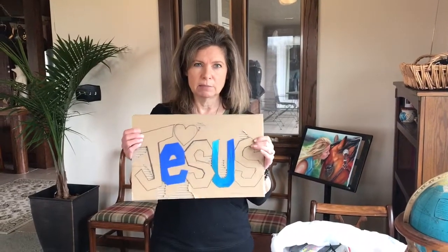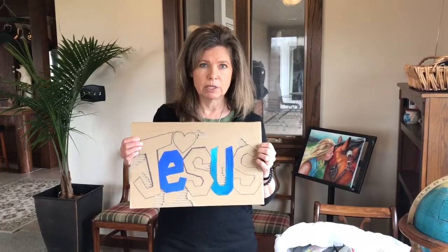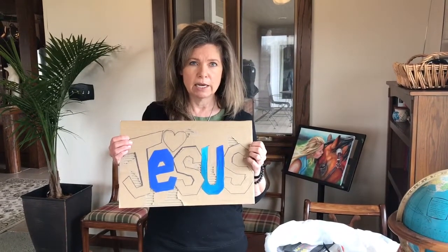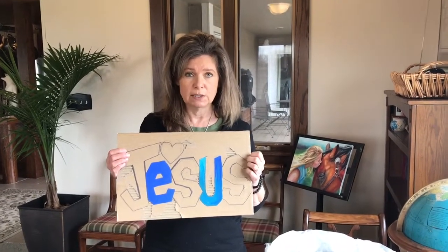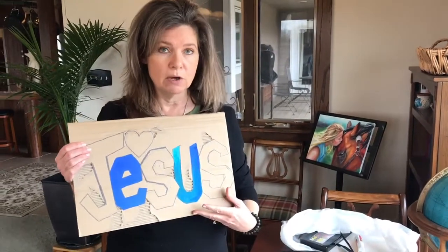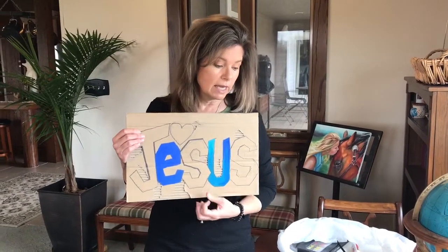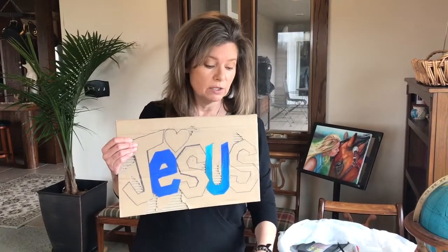Now we need to get our art packet and start getting the materials we need for our very first project. The first project is going to be some stylized writing. This is an example I have started and I chose the word Jesus. You're going to have to choose some kind of word for your project also. We're going to get all our materials together and then I'll show you how to do this.